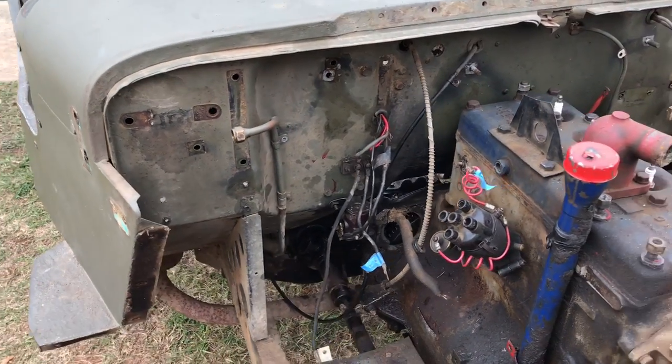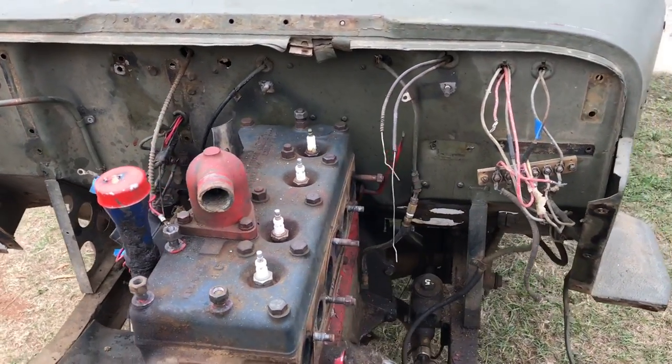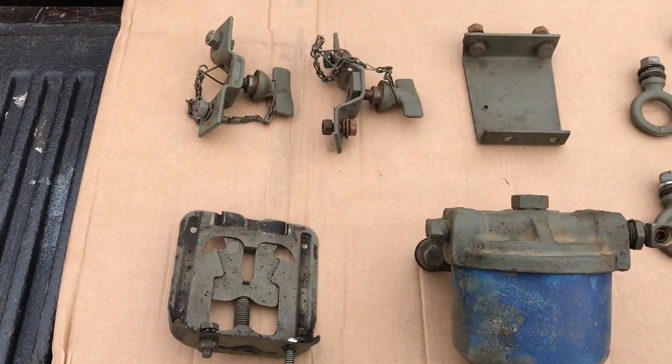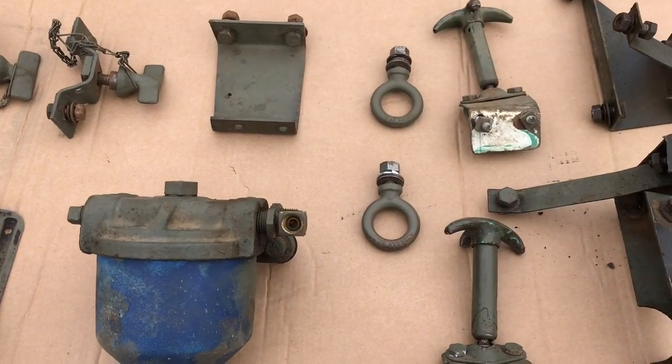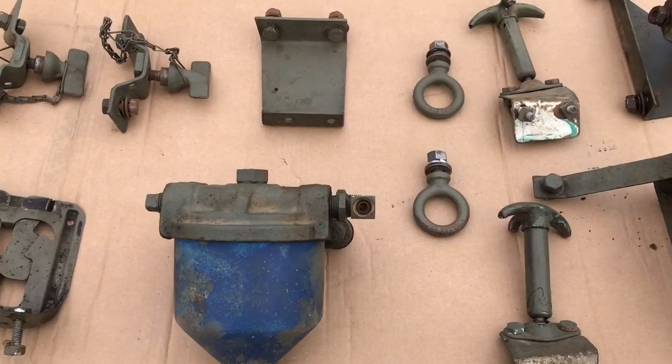With all those items being removed, we're getting closer and closer to being able to pull the tub. Still got some wiring issues to work on. Here's what we've removed. I'll take those back to the other shop, get them all cleaned up and painted and ready for reinstall.